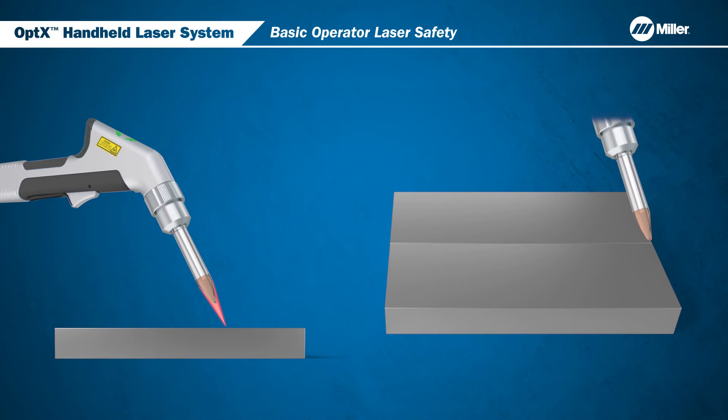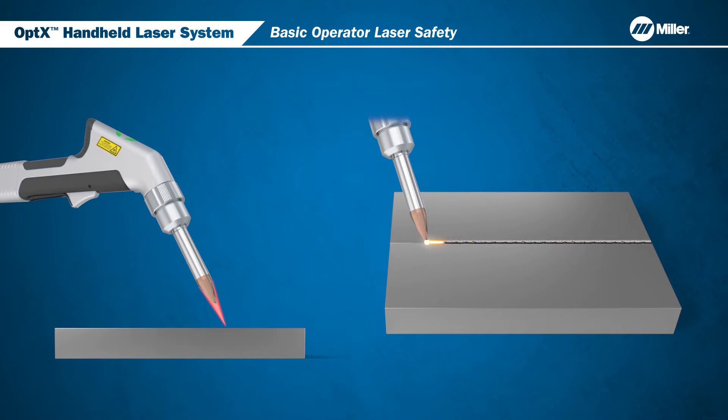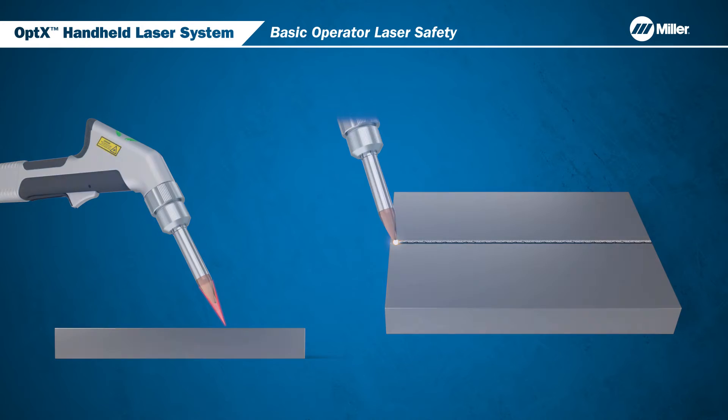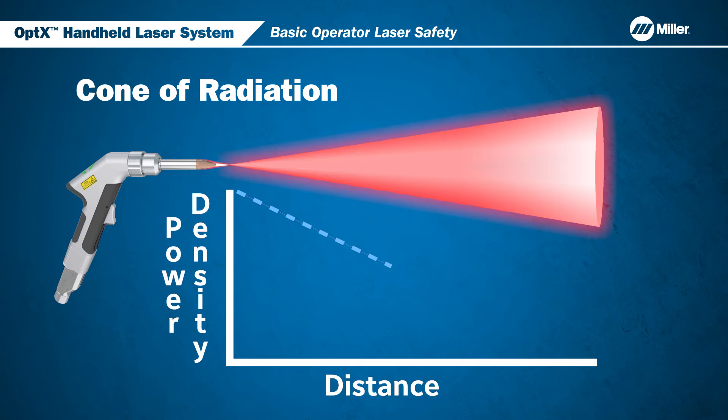Laser processing of metals works by focusing the laser energy into a very small high power spot. The power density is so great it easily melts metals. It's important for the operator to understand how a laser beam travels. A laser beam will diverge from the focused spot and create a cone of radiation. As the beam moves away from the focus point, the power density goes down.